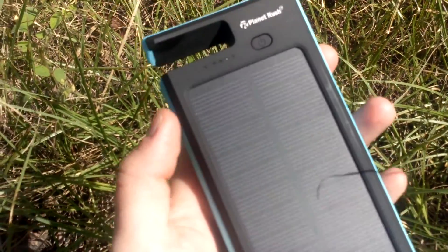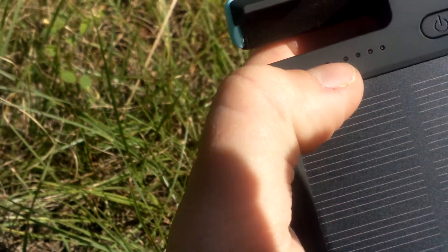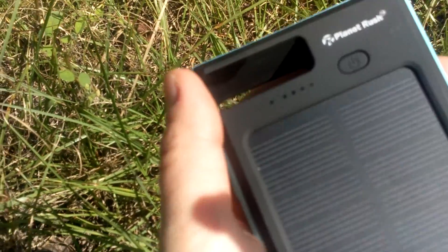Basically when it's charging, it's kind of bright so you can't see it, but here when it's in the sun, I don't know if you can see it — it's kind of bright — but there are green lights that show up, and when it gets full, the green lights are all the way across. And then when you plug in your phone and you turn this on, it would charge.